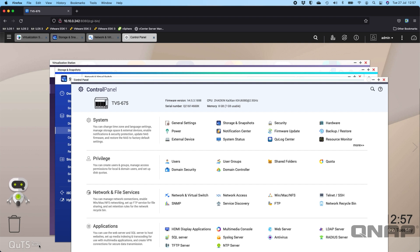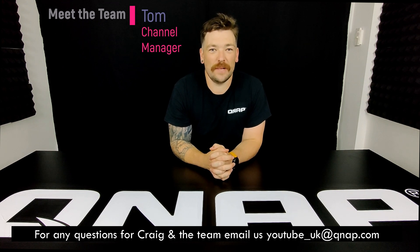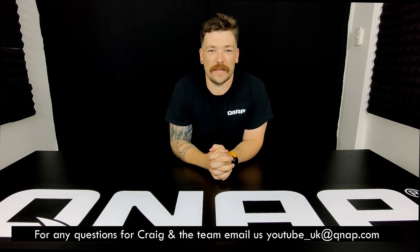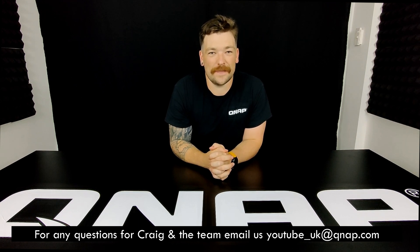If anyone has questions — or corrections about how I'm pronouncing the CPU name — please let me know in the comments below, I'd be happy to relearn it. Thanks a lot for watching. If you enjoyed today's video please like and subscribe. If you have any questions or want to get in contact with Craig or any of the team, we have a dedicated YouTube email: youtube_uk@qnap.com. Until next time, thanks for watching.